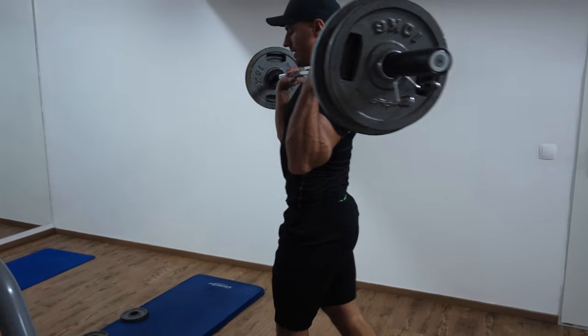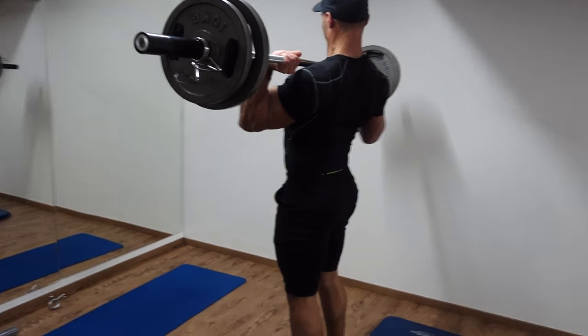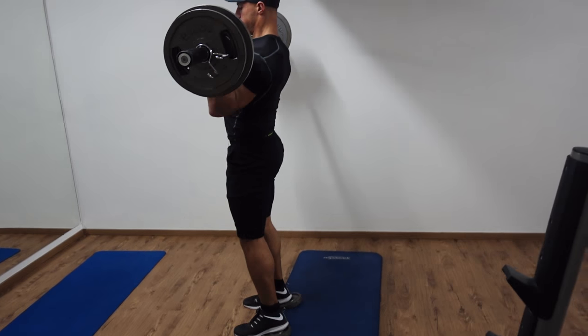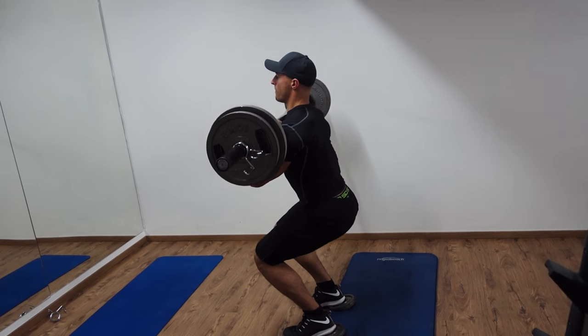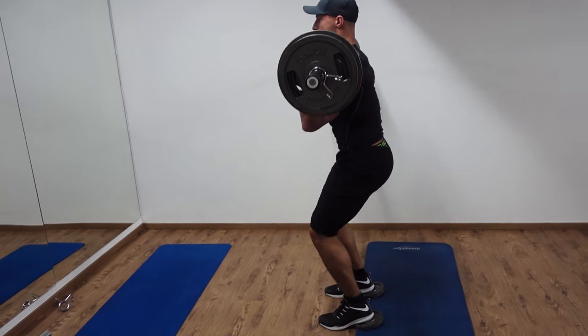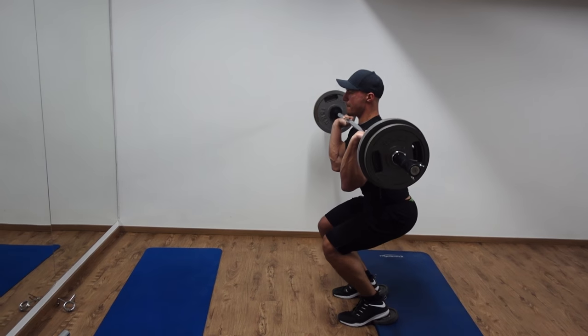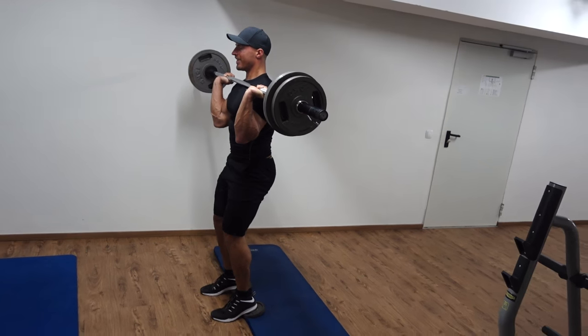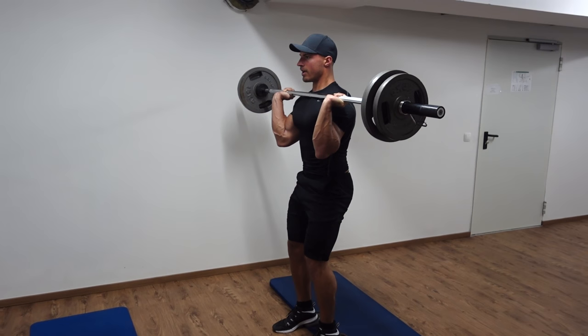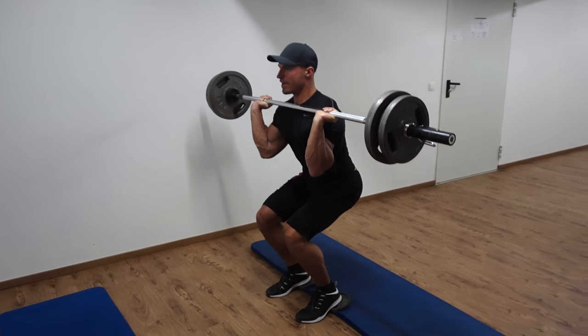The next superset was probably the hardest one in this routine — it was really challenging even though the weight wasn't that heavy. It involved front squats and walking lunges. I made sure the bar was in a suitable position and once again elevated my heels to allow proper depth and to keep my spine upright. Because the weight isn't as heavy as I'd usually go for, I'm using a slow tempo — three seconds from top to bottom. With the bar resting on my upper chest in front of me, it's actually a lot easier to keep your spine upright, so I was finding I could get more depth, allowing a greater range of motion and more tension on the quad.